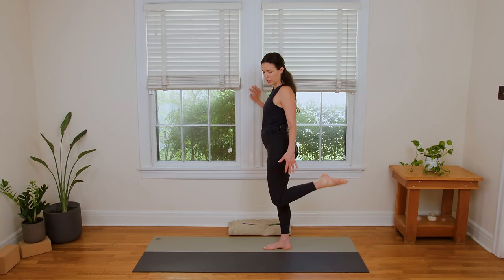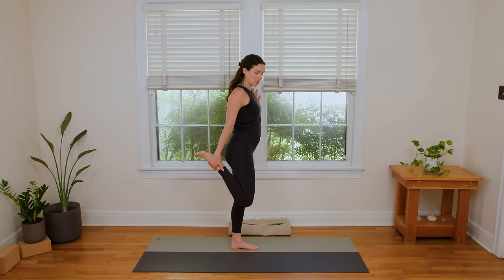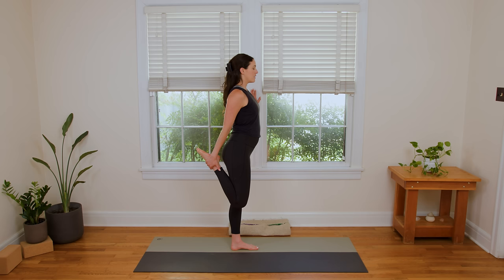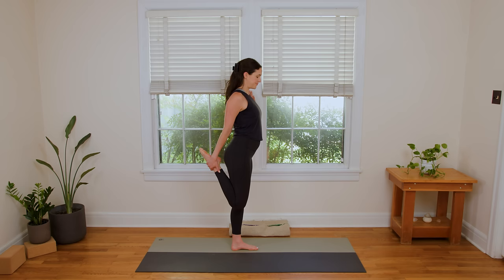Then try to release with control — try to control the dismount here. We're just gonna take it to the other side. It can be helpful to have a little something to hold on to. Start by just checking in; if you're really sore, no need to force it. But in time, maybe we draw the right knee in. Lengthen down through the tailbone, and then use your breath to lengthen through the crown. Relax the shoulders down, and maybe find a gentle lift in the sternum.